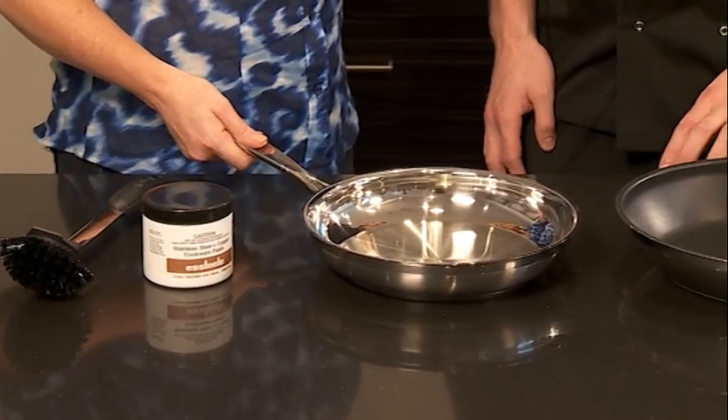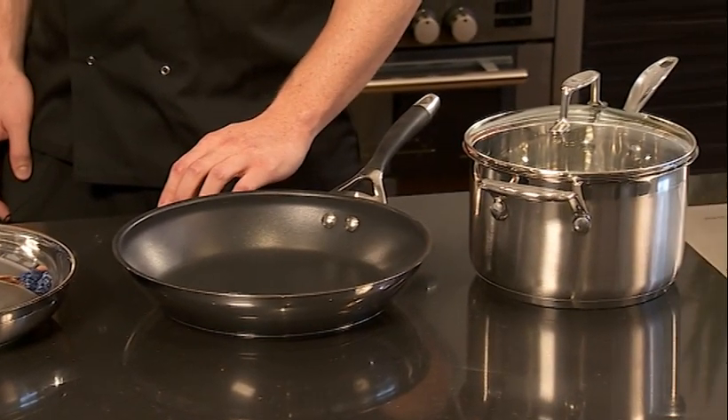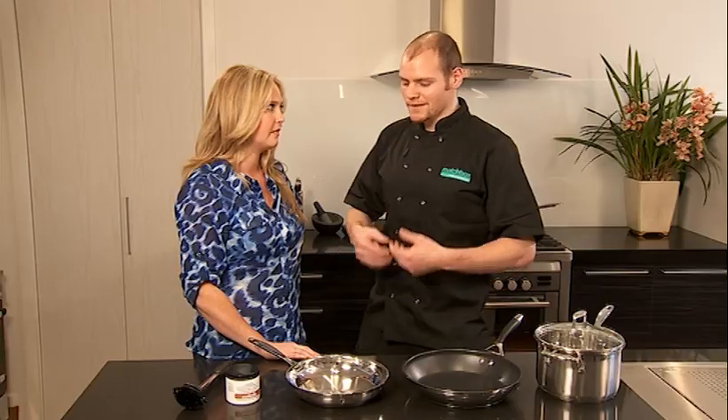I hadn't thought about the deglazing thing. You see a lot of professional chefs do it — they put a stock in, it lifts everything off the bottom. Red wine, reduce it. That is the deglazing process, and that becomes the sauce for your dish.